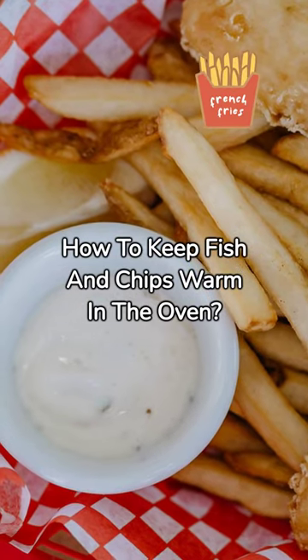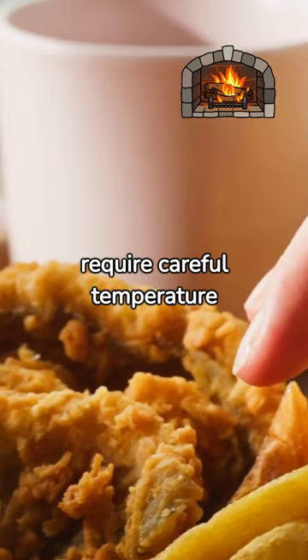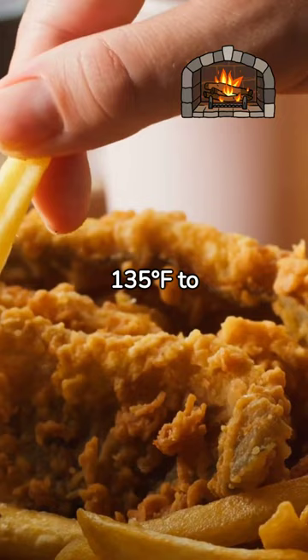How to keep fish and chips warm in the oven? Crisp fish and chips require careful temperature control, ideally staying above 135 degrees Fahrenheit to prevent bacterial growth and ensure food safety.